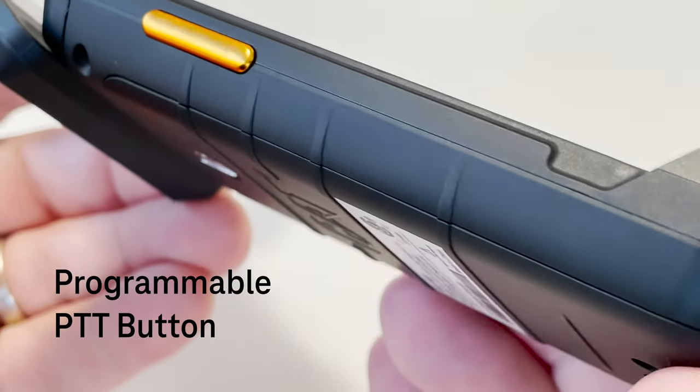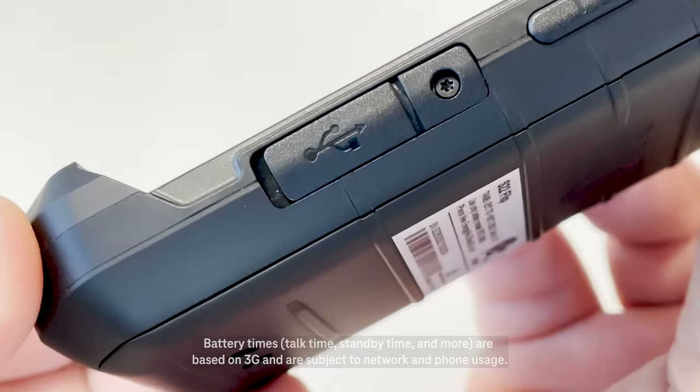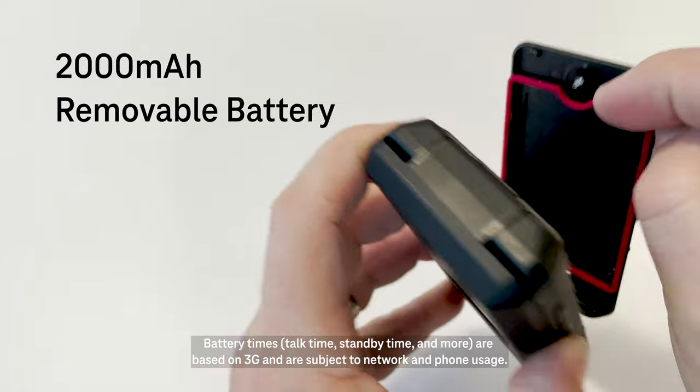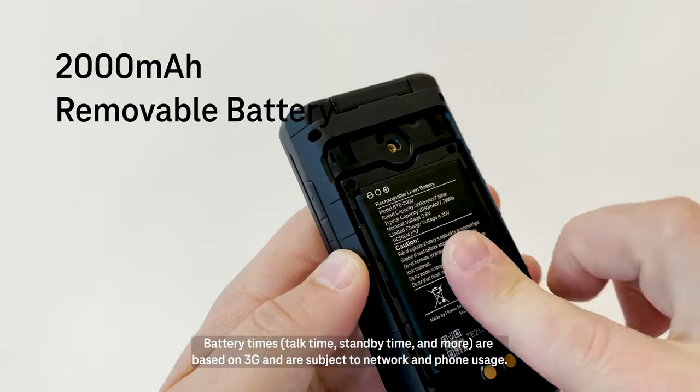On the side, you've got a programmable button that you can set to launch your favorite app. The CAT S22 uses USB Type-C charging and has a removable 2,000mAh battery, which gives you up to two days of battery life.